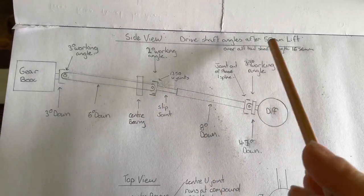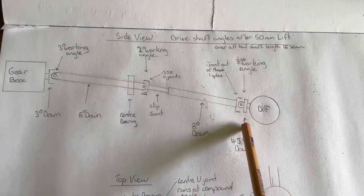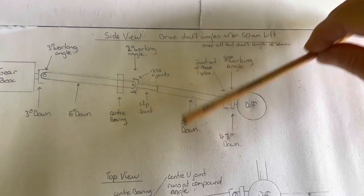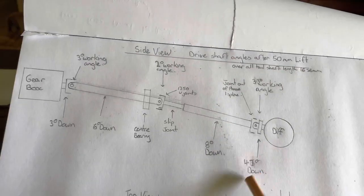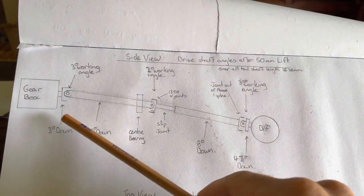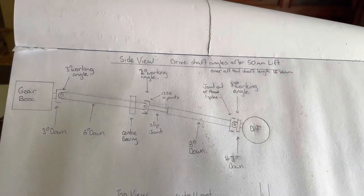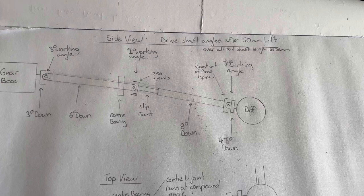With the 50mm lift, the centre universal joint is working at 2 degrees. The differential pinion is tilted up 4.7 degrees — they still call that a downward angle because it's still running down — and it's working at 3.3 degrees with an out-of-phase U-joint. Once you lift the vehicle and increase your working angles, the more angle you have, the more it's going to vibrate. Below 3 degrees, the less elliptical effect there is from the speeding up and slowing down of a U-joint. There are plenty of videos on how a U-joint travels at speed — go check them out.